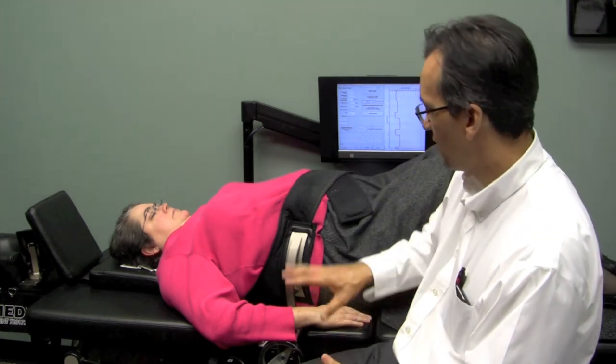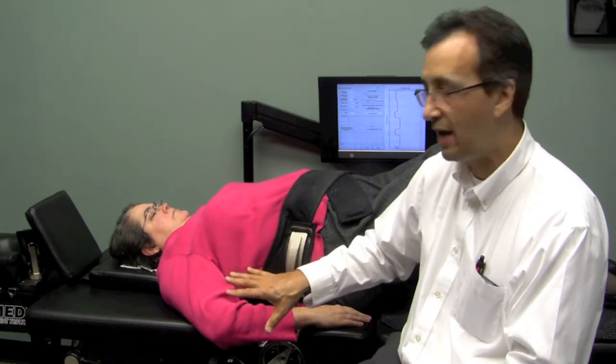There are other videos on the website that explain why — physiologically, biomechanically, and anatomically — this treatment is so effective for so many people with neck and back pain. I'll leave you to look at those other videos to understand the rationale, background, and research behind how it works. But I wanted you to get a chance mechanically to see how it works.